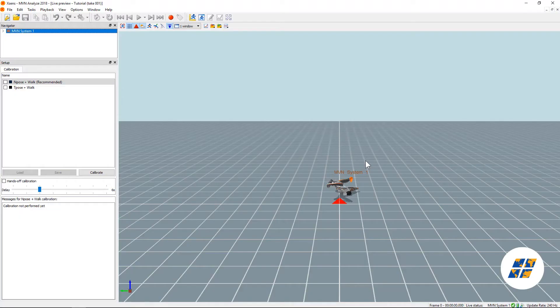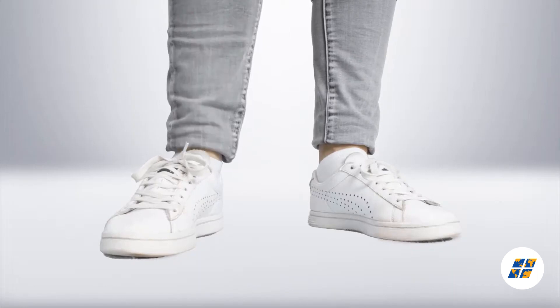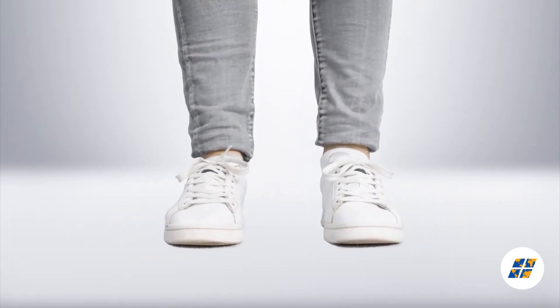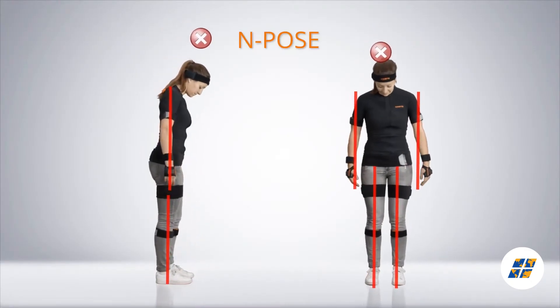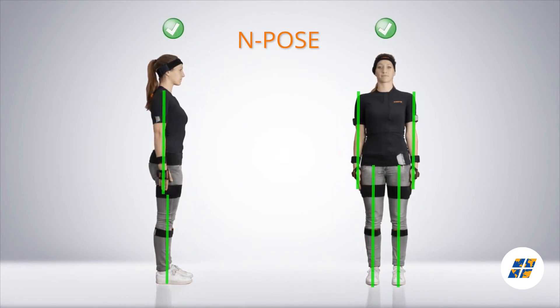Now that the hardware is set up, it is time to do the software part. With the system live we can start to perform a calibration. Before starting the calibration, make sure that the person has their feet parallel pointing forwards and is standing in an upright neutral position, with both arms and legs in a straight line down.